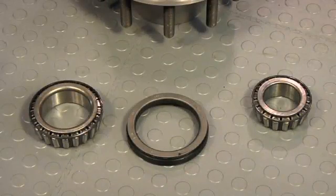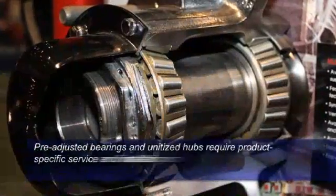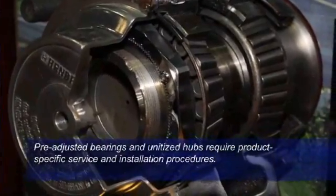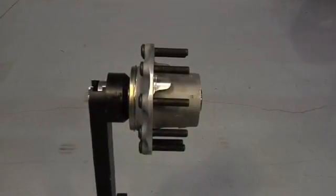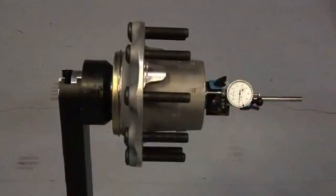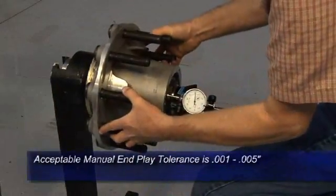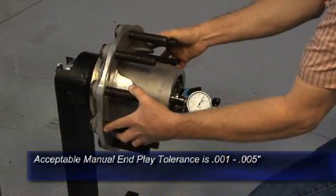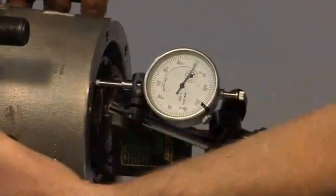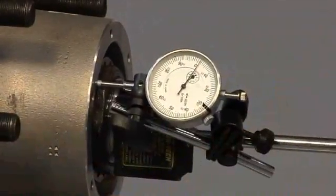Hubs with manually adjusted bearings should be installed per TMC RP 618. Hubs with pre-adjusted bearings and unitized hubs have product-specific service and installation procedures. On standard manually adjusted bearings, remove the hub cap or the drive axle and use a dial indicator to measure the wheel bearing end play. If the end play is above the hub manufacturer's recommended maximum tolerance, service the wheel-end per the hub manufacturer's recommendations. If the end play is within specifications, reinstall the hub cap or drive axle and then install the proper lubricant.